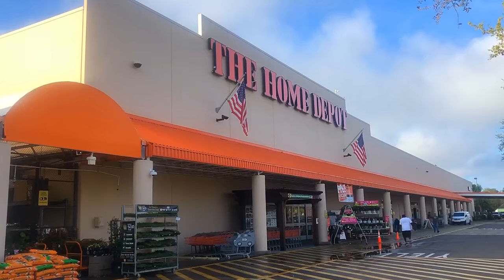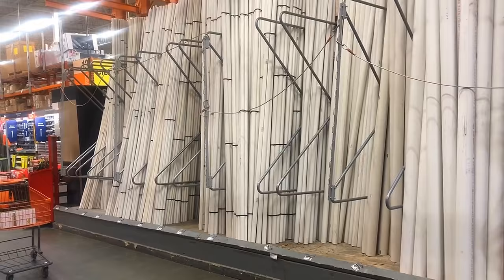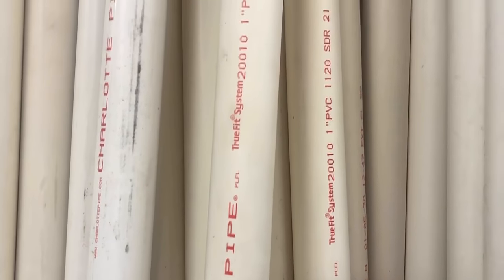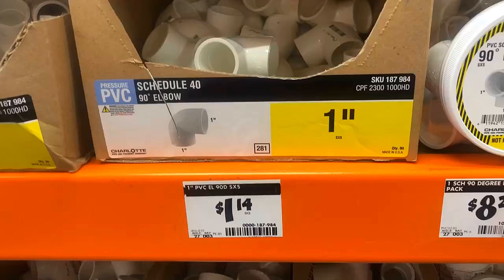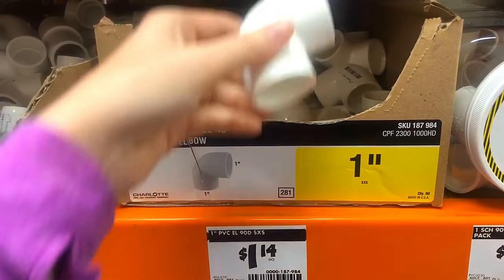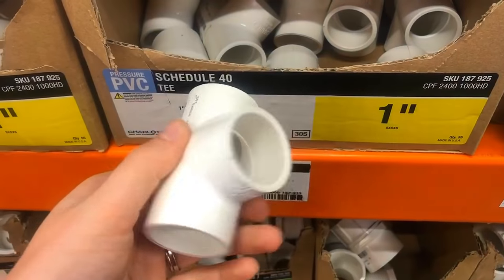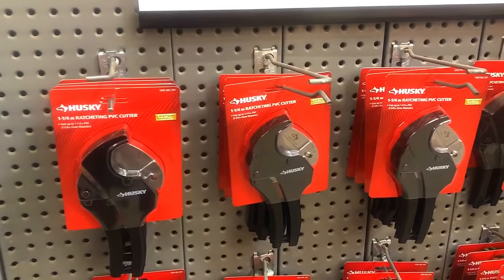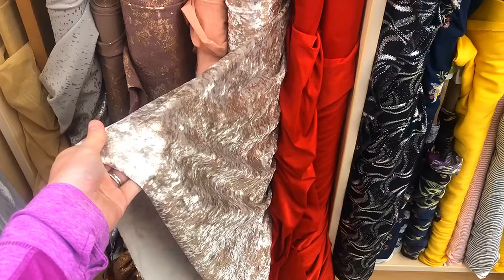Let's start with the backdrop. You will first need to go pick out PVC piping to create the framework. Here at Home Depot I was able to find one-inch PVC piping that worked great. You will also need to purchase connectors for the PVC pipes — I purchased two right-angle connectors and four T-shaped connectors. You may also want to pick up a PVC pipe cutter while you're there.